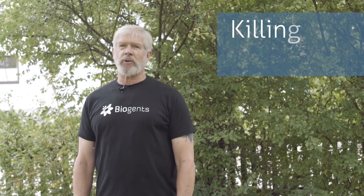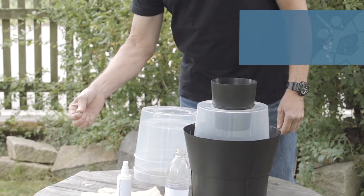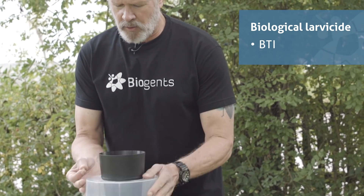To kill mosquitoes in the Gat Trap, you have several options. First, to prevent larval development, we recommend that you add just a little bit of a biological like BTI to the water infusion.